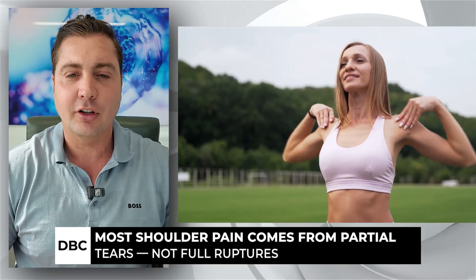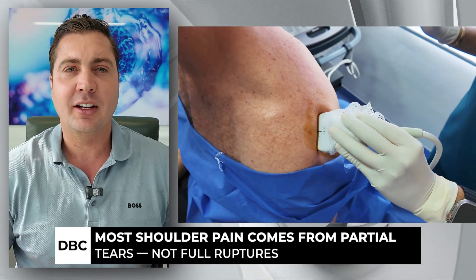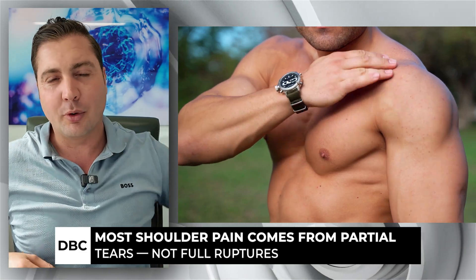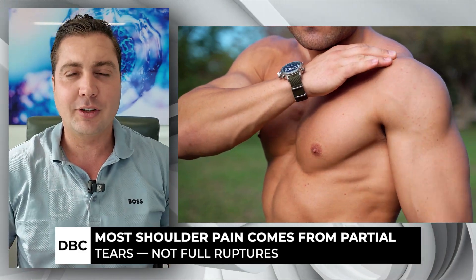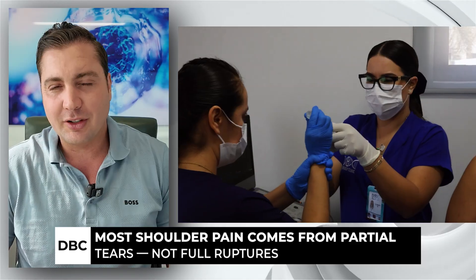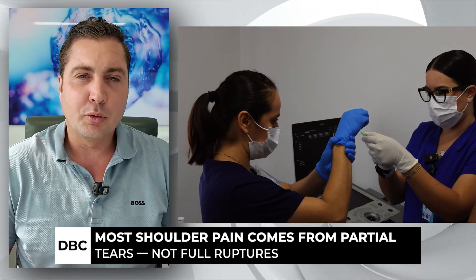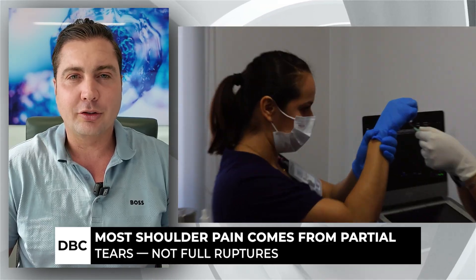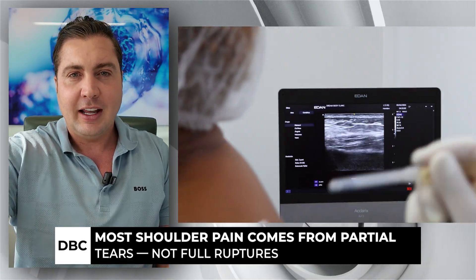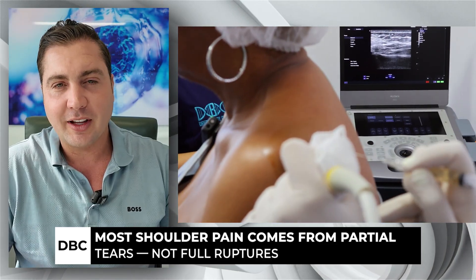In the rotator cuff you've got four different muscles that make it up plus their tendons. It's all up here in the shoulder, so if you do something with the wrong motion you can tear it. A partial tear is the worst — those are the ones that hurt the most. A full tear still hurts but you can usually deal with it; it just ruins movement and function. A partial tear is just going to hurt constantly — you're not going to want to go to the gym, you're always going to be in pain, and doctors are going to want to operate.